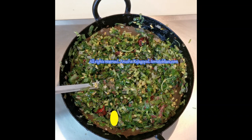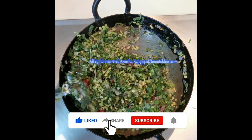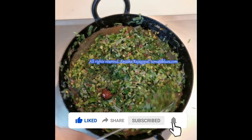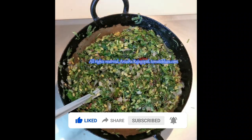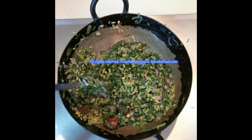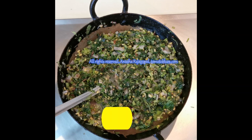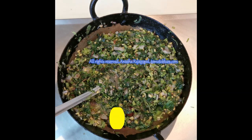Now we are going to sauté the leaves till they shrink. You will be amazed at the way the volume reduces. Greens generally have a tendency to shrink and reduce in volume, so do not be afraid to add more quantity. When you make keerai in an iron pan, it also helps in better absorption of nutrients, so I make all my keerai dishes in an iron pan.